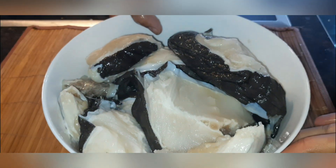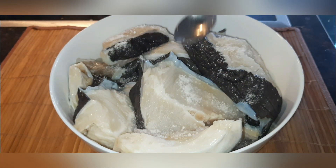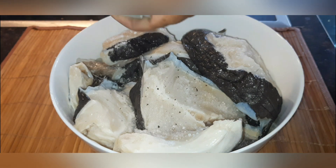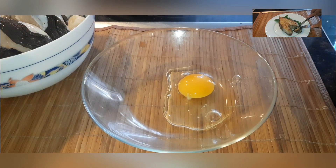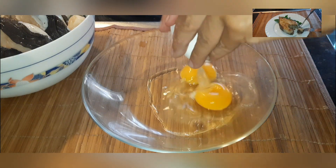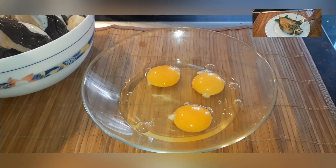After defrosting, drain the resulting water. If the fish is whole, cut it into steaks. Season the steaks with salt and pepper. Take two containers: in one of them, whisk eggs with salt and pepper with a fork, and in the other, mix flour and cornstarch.